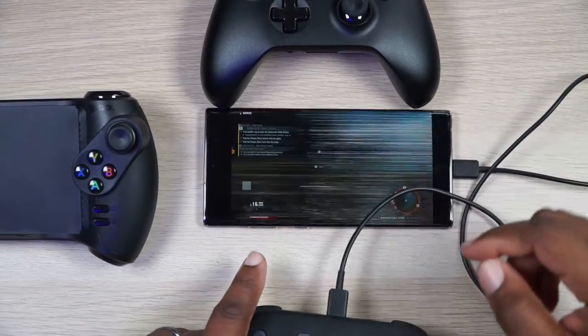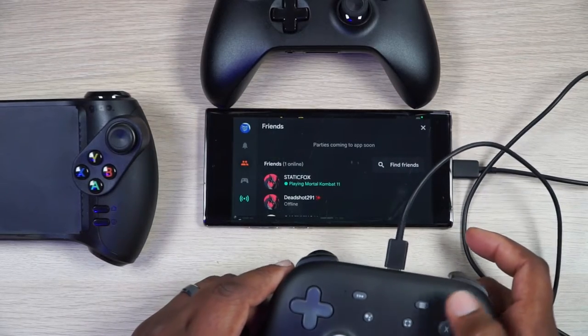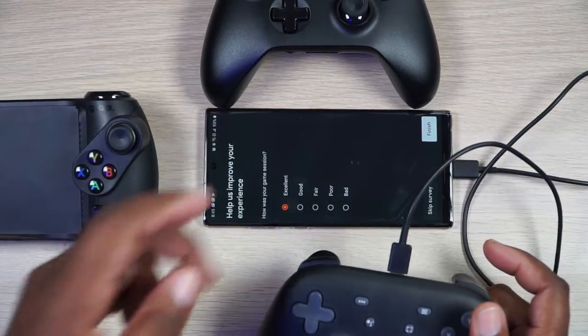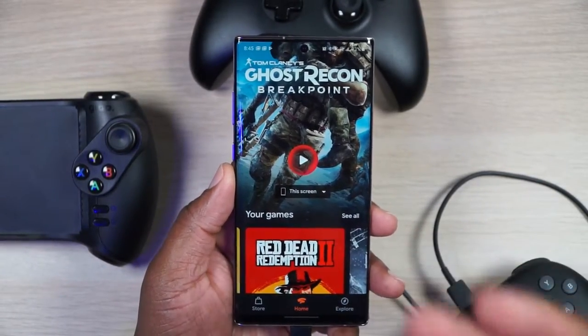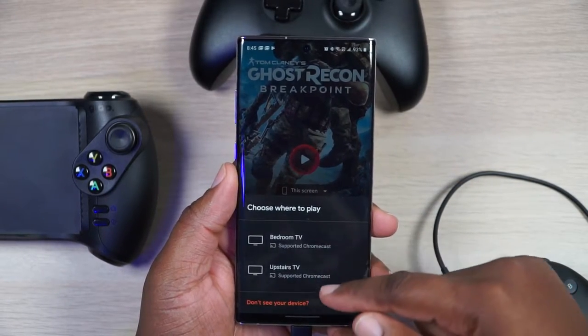Here's the thing: when you want to exit out of a game, you do it like normal — press the Stadia button and exit game. Then it's going to ask you how was your experience. I'm going to say excellent because it was pretty good, actually very excellent. When you're going through the Stadia interface on your phone, it's going to look like it does normally.